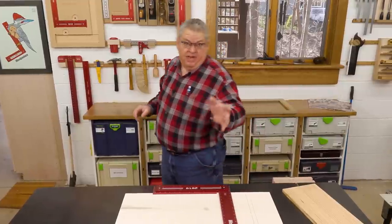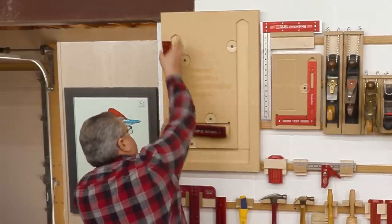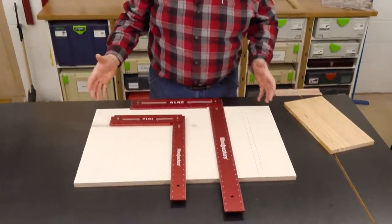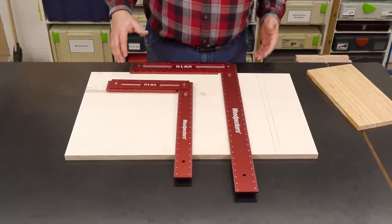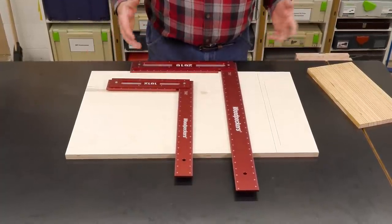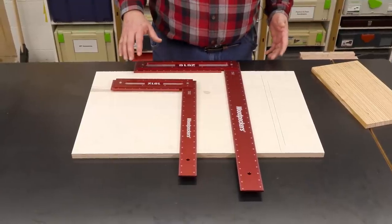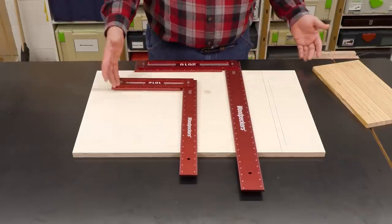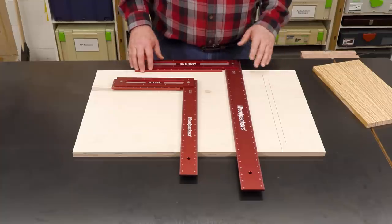There's a baby brother to this, and that is the 1812. It'll do a lot of the same stuff if you're working on a smaller scale. If it's one or the other, you have to decide which one is going to fit your work best. But everything I'm doing with the 2616 you could also do with the 1812 — you just have a little bit more beam and a little bit more blade.